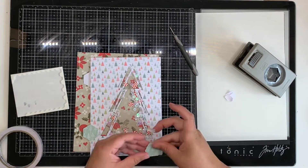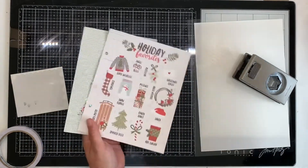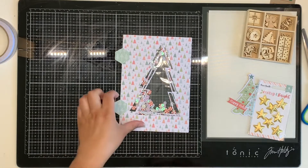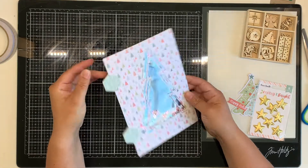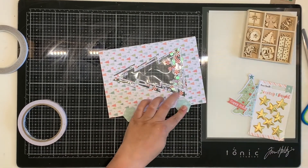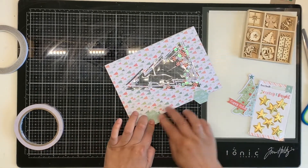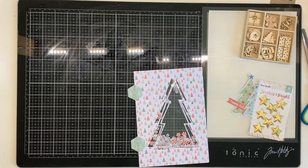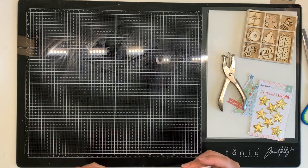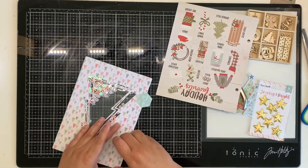I could have added an extra strip of patterned paper, put it in a page protector, or just punched holes directly — but I wanted it outside the page protector so people could get the shaker feeling. The next day I came back and stuck the hexagon tabs together because they had a gap between them equal to the foam tape thickness. Then I used that as a template to punch the holes. The holes aren't quite in the middle of the hexagons but it still works.